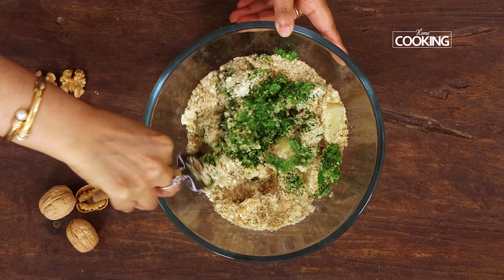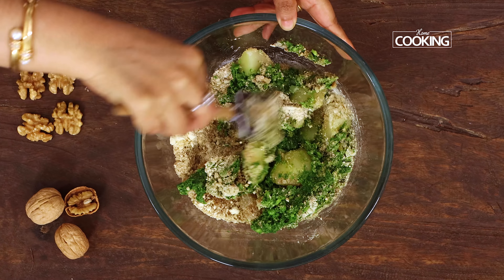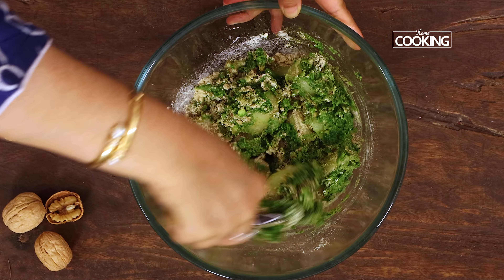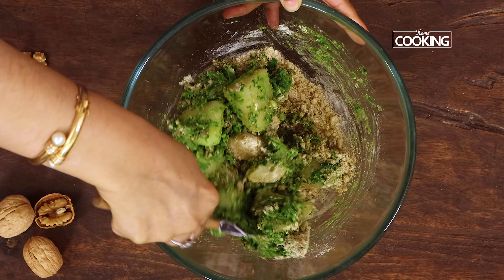Adding walnuts to these lovely kebabs enhances their flavour, nutrition and gives them a delightful nutty crunch. Walnuts are a rich source of plant-based omega-3 and including just a handful in your daily diet is a simple way to improve overall nutrition.